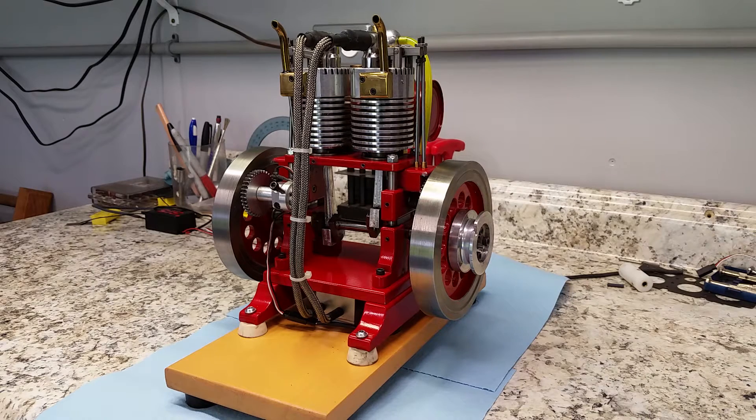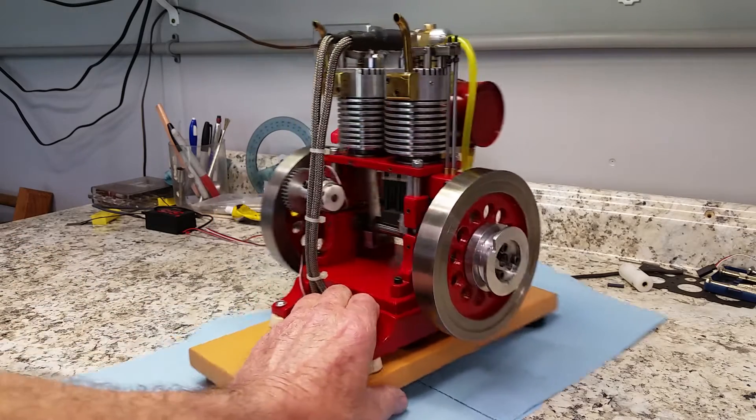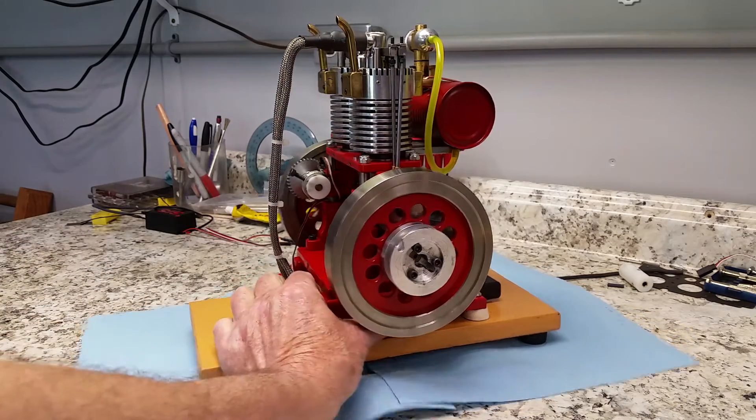Hello everybody. It's May the 6th, 2016. I've got a little engine to show you here that I made probably about five years ago. This is the first engine that I designed myself.